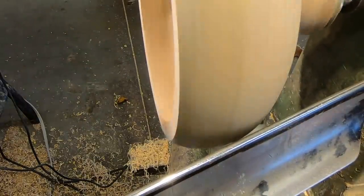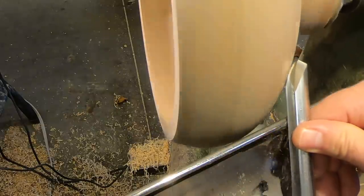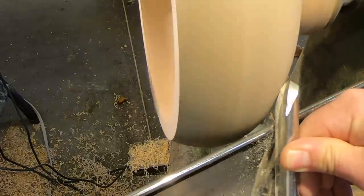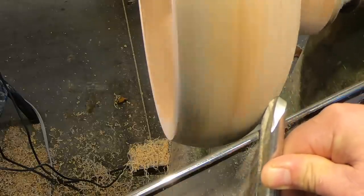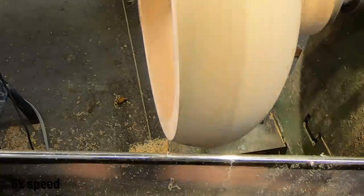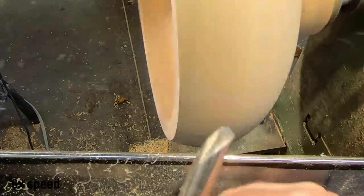We are back on the lathe. I find it's always better to trim the inlay back with the gouge rather than try to sand it off — you'll use way less sandpaper. That's a good example of a shear cut: the tool handle drops down and it will produce long thin ribbons.